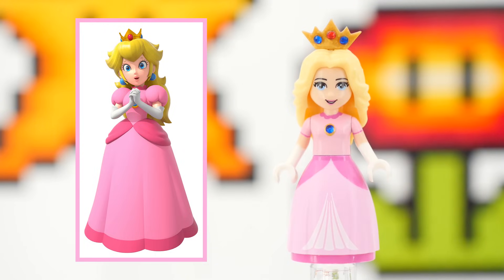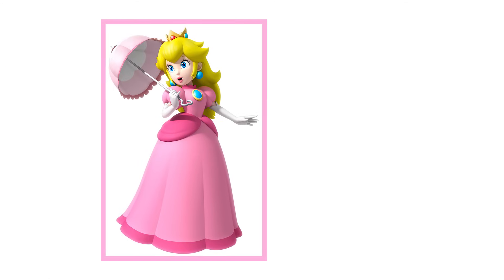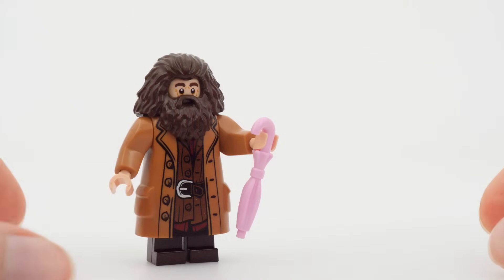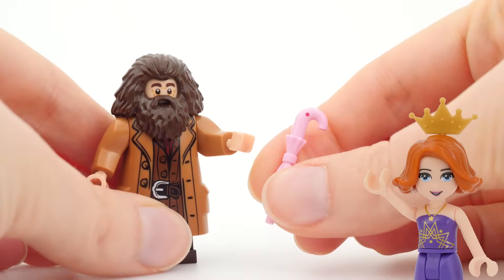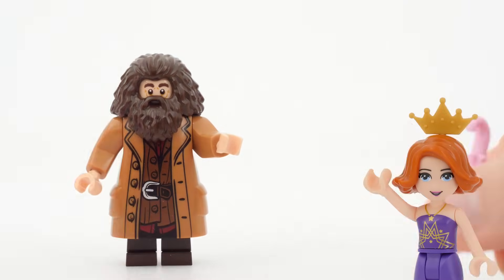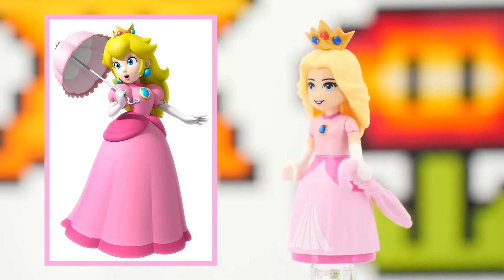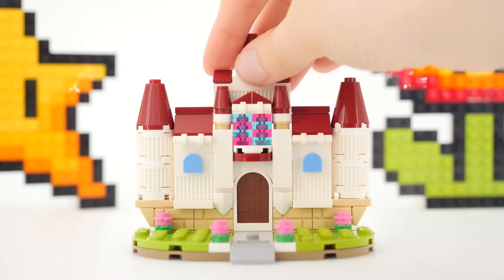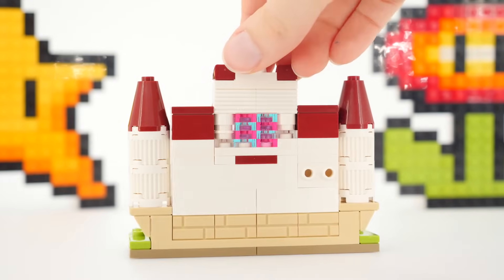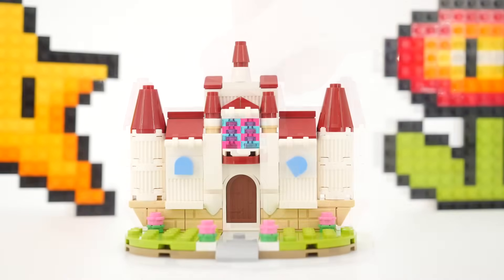The only thing missing is an accessory — how about a pink umbrella slash parasol? There, now she's perfect. The only thing still left to do is to put her in front of her castle. It's just a small flat version of her residence, but I love it as a backdrop.